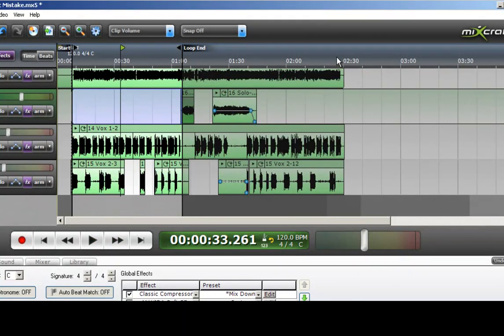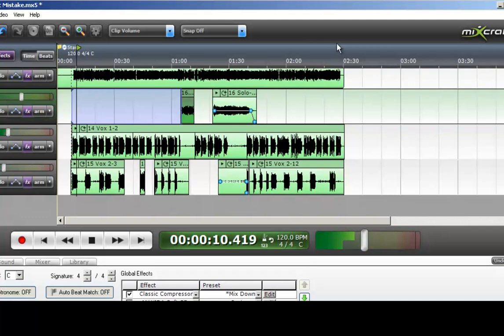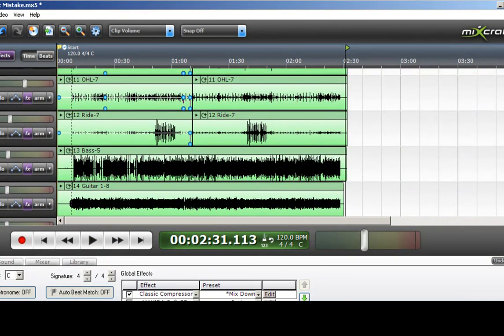Now one thing you want to check is the very end of the song. This song ends abruptly, and I don't want too much reverb or anything like that continuing on after the song ends. So let's check that out. It seemed to be alright, but something's hissing — and it may be this bass guitar.